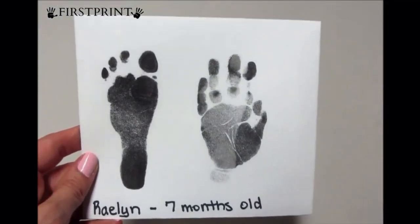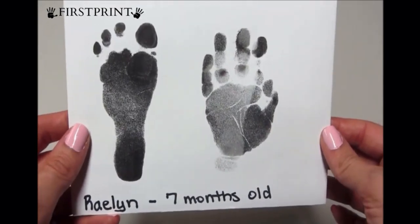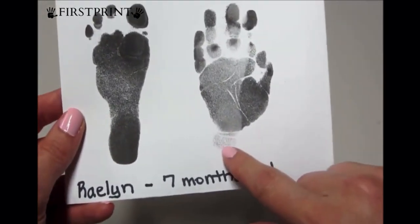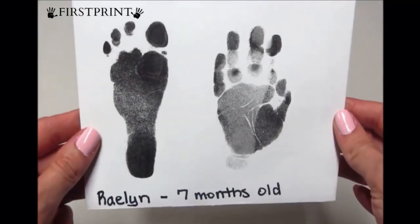But I think it's pretty awesome. I love that it's not smeared because, like I said, Jackson's totally are for his hands and his feet. It looks like a smear here, but that's actually her wrist. I think it turned out pretty good.